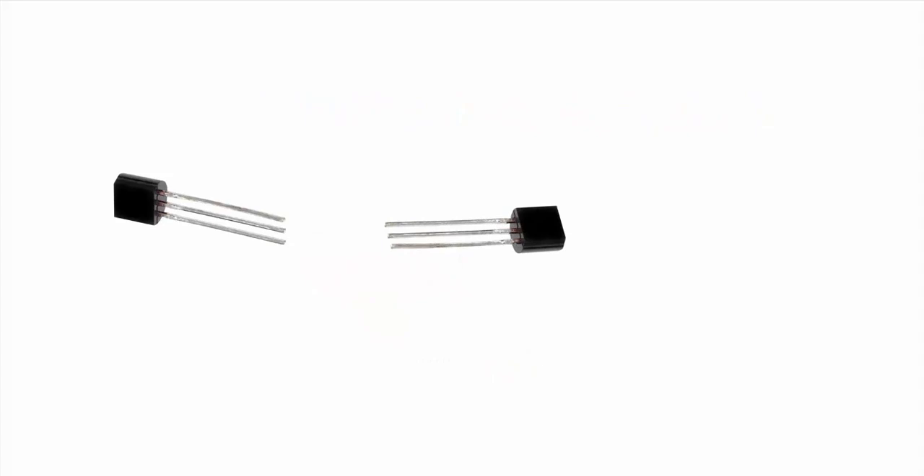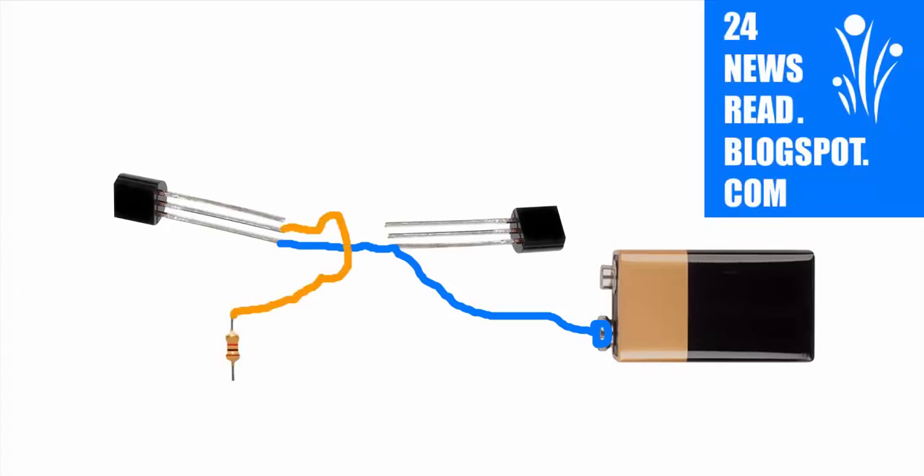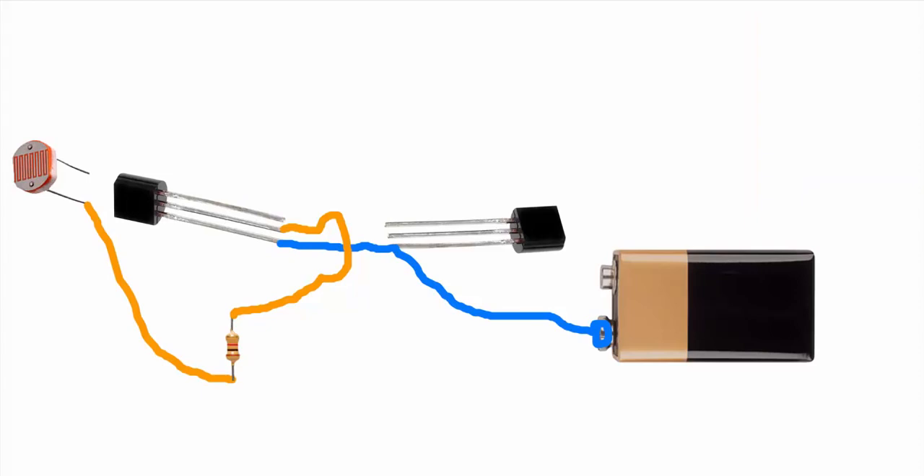First we set our two IC and set our battery. Join both side three pin, join our resistor two pin, join LDR two resistor, join other resistor one pin, join LDR two resistor.